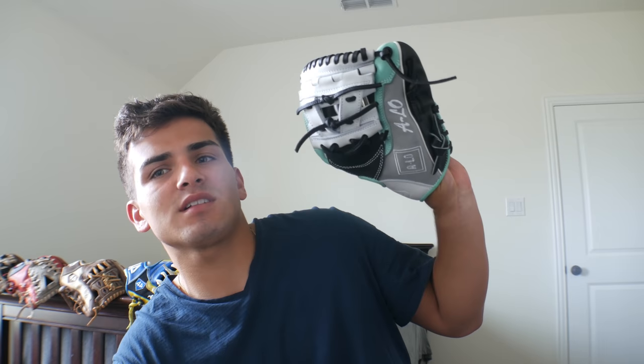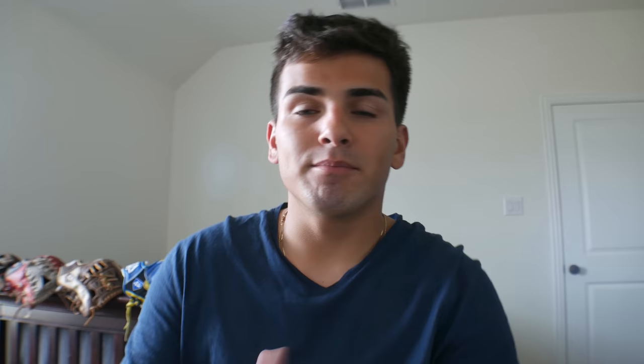Hope you guys enjoyed it. Do y'all want another process video of this glove? Let me know down in the comments — I'm literally down to do any type of video you guys want. I'm here to help you guys, give y'all tips, give y'all good content so that y'all can enjoy and step away from your lives and enjoy my content. Comment down below, like the video, and subscribe. I hope you guys enjoyed and I'll see you guys in the next video. Peace.